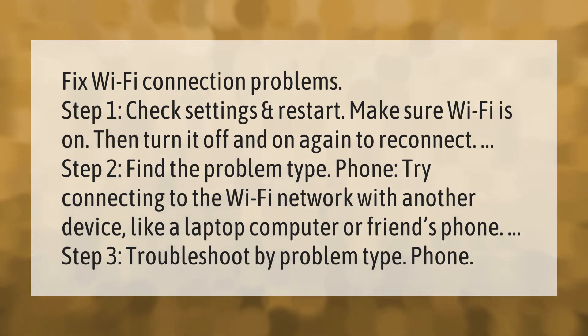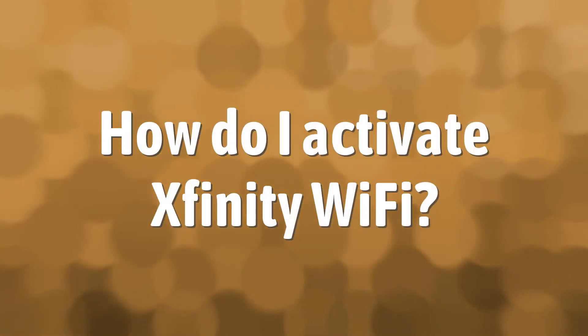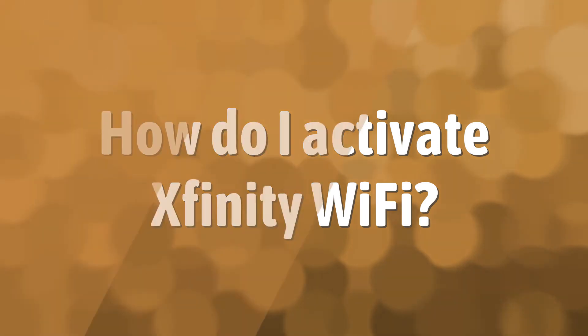To fix Wi-Fi connection problems: Step 1 — Check settings and restart. Make sure Wi-Fi is on, then turn it off and on again to reconnect. Step 2 — Find the problem type. Try connecting to the Wi-Fi network with another device, like a laptop, computer, or a friend's phone. Step 3 — Troubleshoot by problem type.